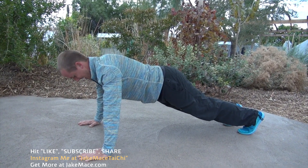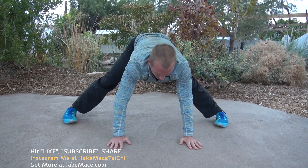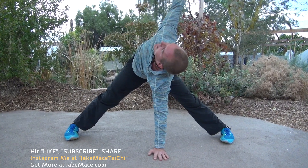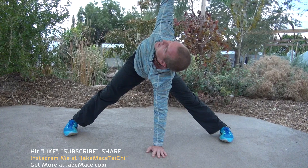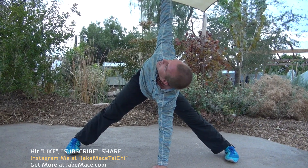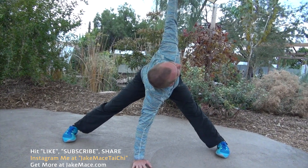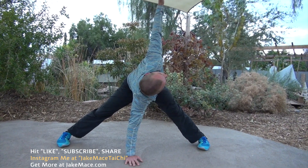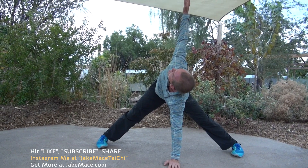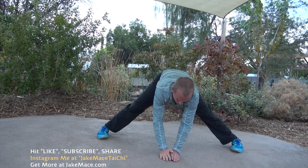Now bring your legs to a half split. Put one palm down into the middle and reach the other hand up toward the sky — twist as far as you can and hold there. Half split, one hand down, one hand up. Catch your breath. Slowly switch — other hand down, other hand up, twist and hold. One more set each direction.